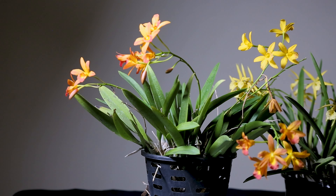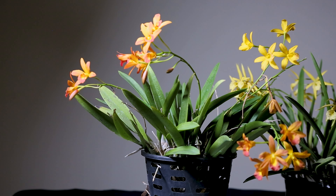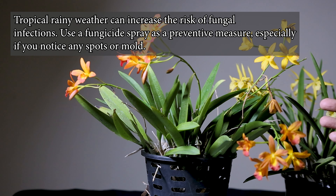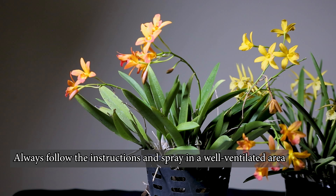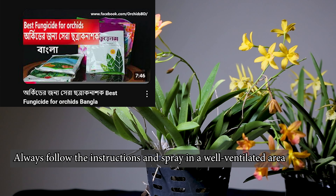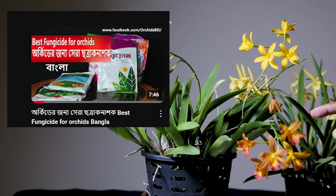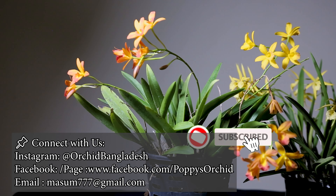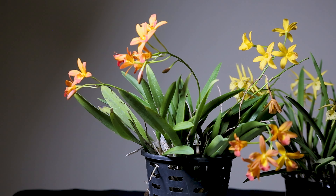We have to change the potting media, spray hydrogen peroxide, and apply a non-systemic fungicide to treat the infection. Thank you for watching this video. Please comment in the YouTube comment box and share on our Facebook page.